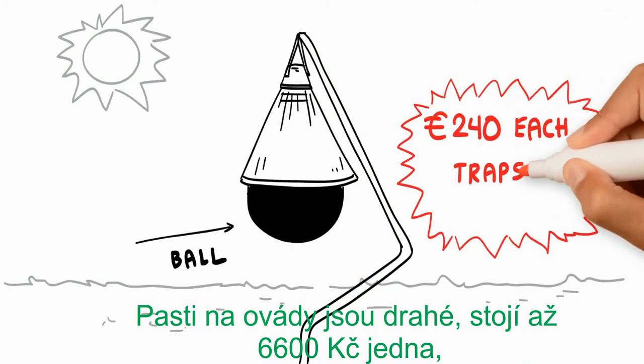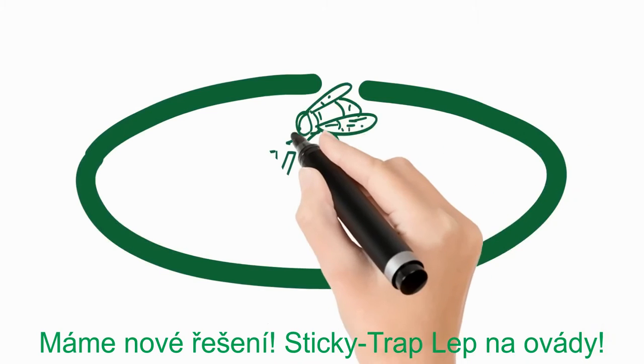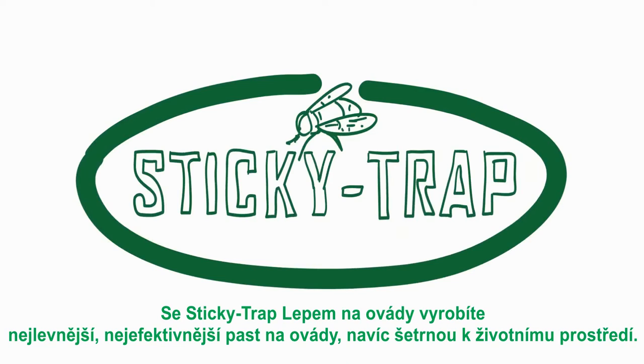Horsefly traps are expensive, and for good results you need at least three traps per 10,000 square meters. There is a new solution: Sticky Trap Horse Glue. With Sticky Trap Horse Glue, you can make the cheapest, most effective, eco-friendly horsefly trap there is.